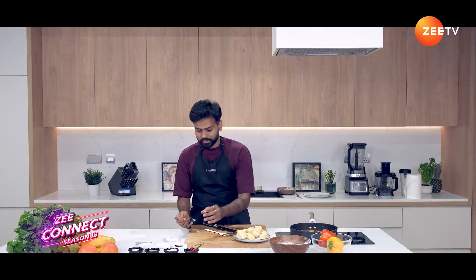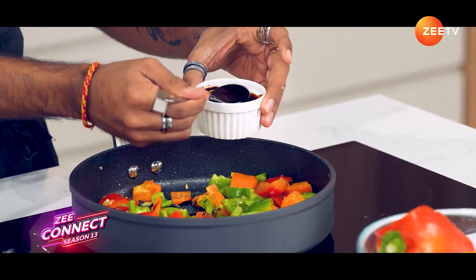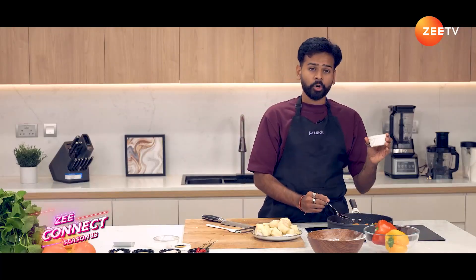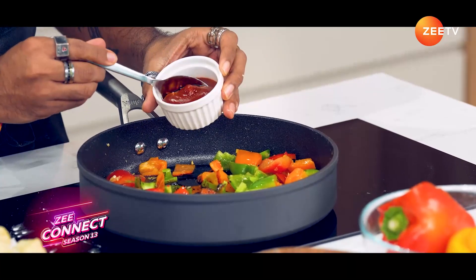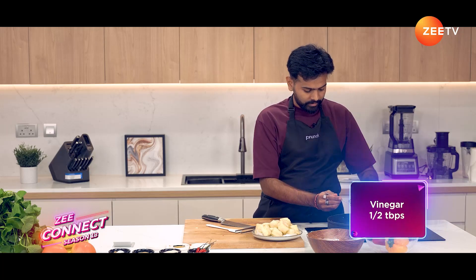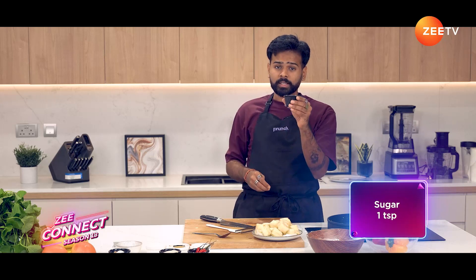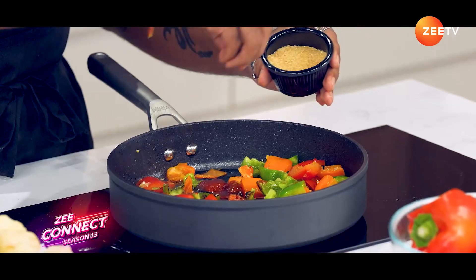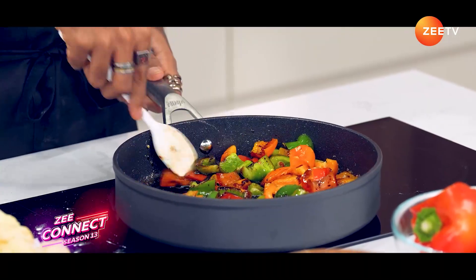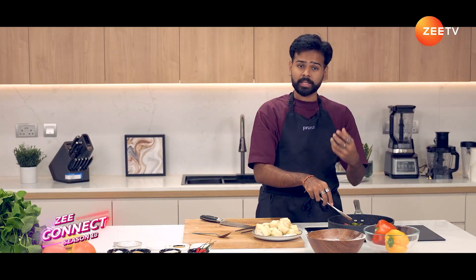Now we're going to start making the sauce. I've got some soy sauce — I'm going to add two tablespoons. Then I'm going to go in with one tablespoon of ketchup, and then half a tablespoon of white vinegar. I'm also going to add one teaspoon of sugar. Now I'm going to mix everything. Because of the sugar and the sugars in ketchup, the sauce will start to thicken by itself.